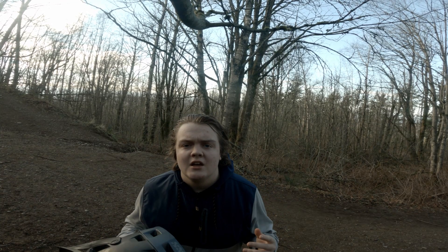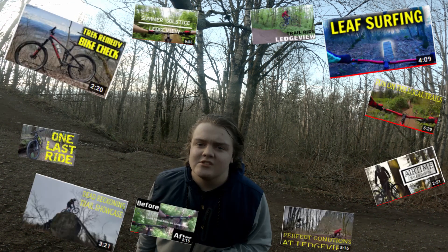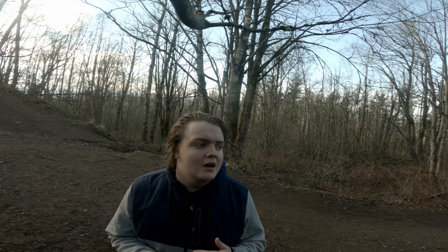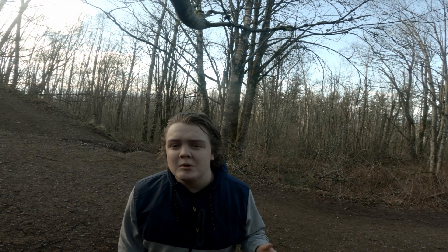Hey guys, back at Luxury today. You guys have already seen these trails a hundred times — I've shown them in all these videos. It's probably one of my favorite places to ride, but you guys have already seen it, you probably want something new.